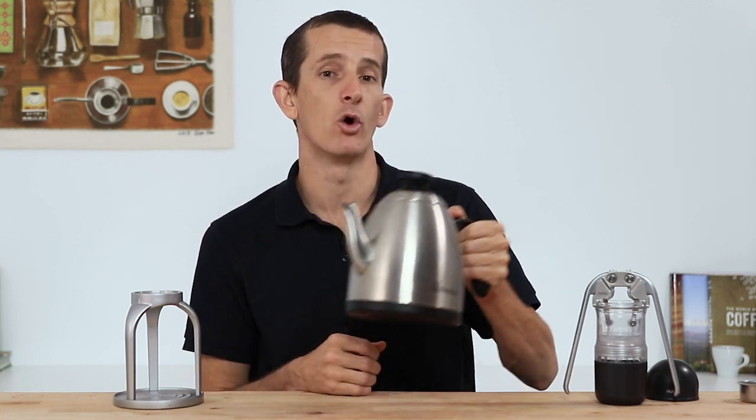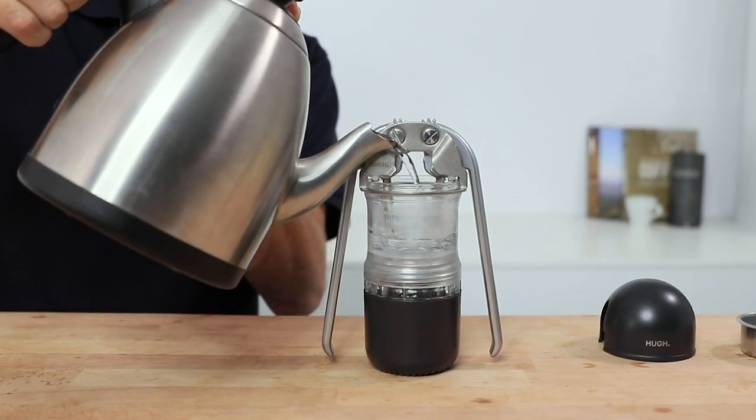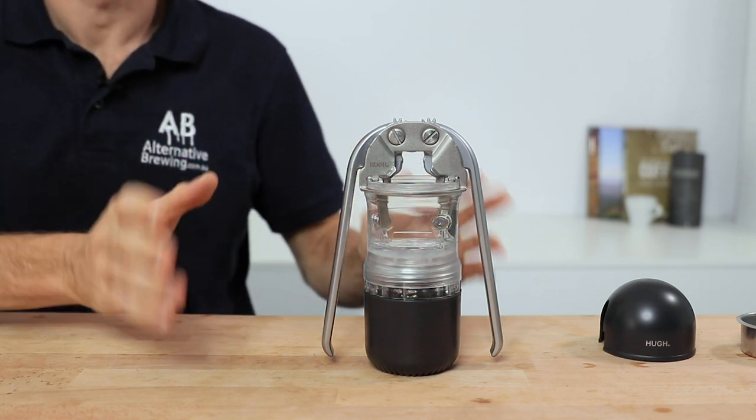Preheating becomes necessary with espresso brewing as it relies on hot water to aid the brewing process. Without preheating, your espressos will brew a little cooler and may taste a little tart and acidic compared to a preheated shot. I found that on the second or third shot pulled with the Leverpresso they brew even better than the first. Adding your water is very easy through the large opening at the top, and as long as you're using boiling water on your preheat you should only need to do this once.